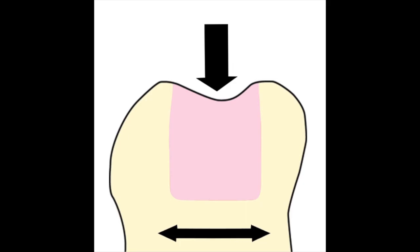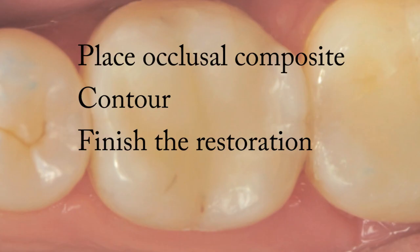This layer of Ribbon acts as a stress distribution and stress absorbing mechanism and minimizes the Poisson effect, which is the phenomenon where when a material is compressed in one direction, it expands in two directions perpendicular to the direction of compression. Finish the restoration by placing occlusal composite, contouring, and finishing the restoration.